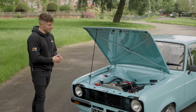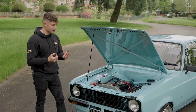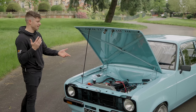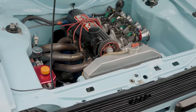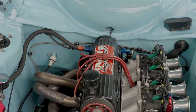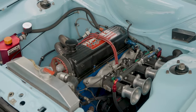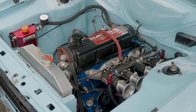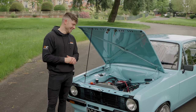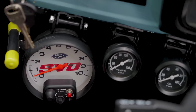Ron started messing about with the Pinto engine — in particular, that's what this car has got. He was getting a lot of power out of these engines seemingly out of nowhere. This is a two-litre, though it's slightly bigger now — it's like a 2050cc. It has different con-rods, different pistons, loads of head work, a tubular manifold, throttle bodies, and it produces 205 horsepower, revving to 8,500 RPM.